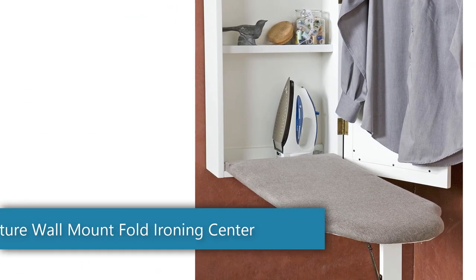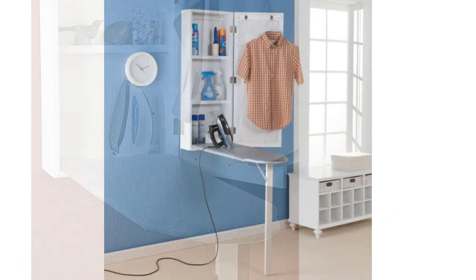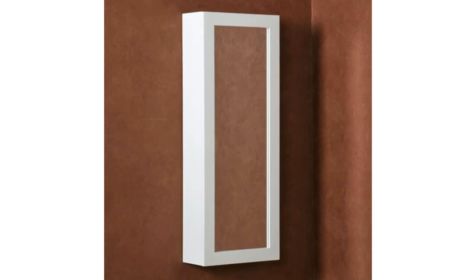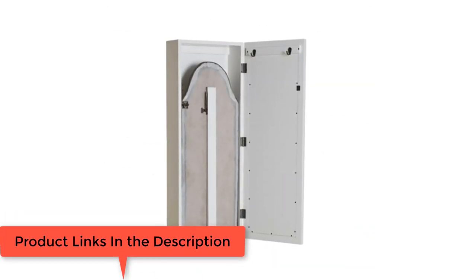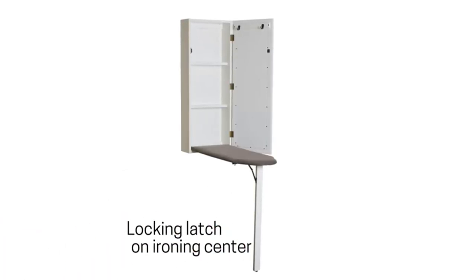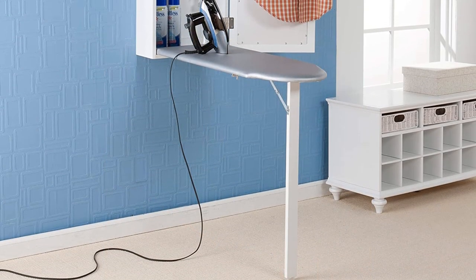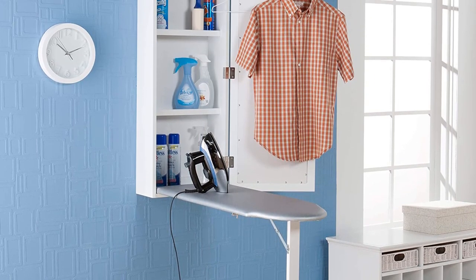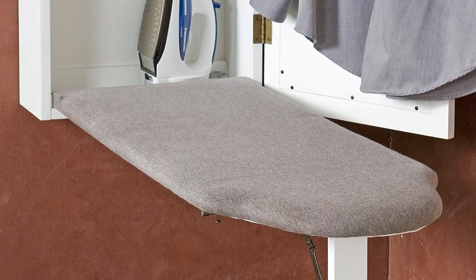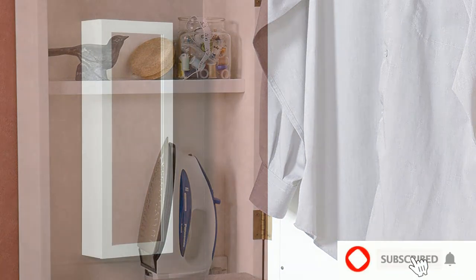Number 3: the SEI Furniture Wall Mount Fold Ironing Center. It comes fully assembled — all you have to do is fit it in and you can use it right away. It's made from MDF with a built-in mirror on the outside. This is a well-constructed unit that should serve you for more than a decade. The board opens and folds easily thanks to its simple design. When fully open, the extended length of the board is supported on one leg located at the extreme pointed end, with the wider end held by the cabinet, ensuring the unit is balanced and sturdy during use.